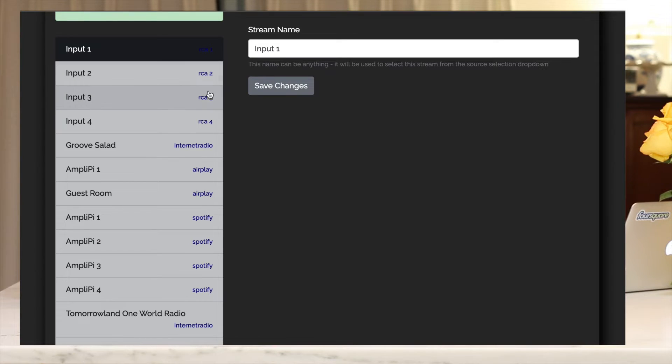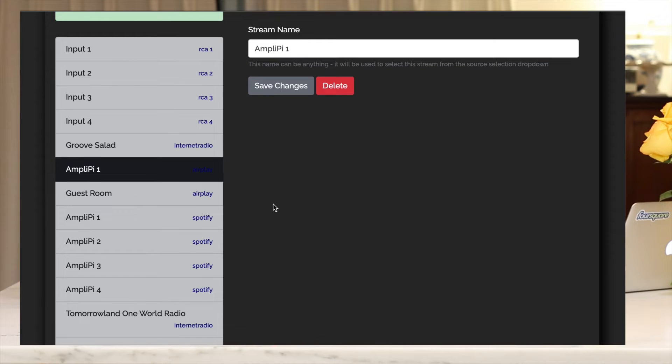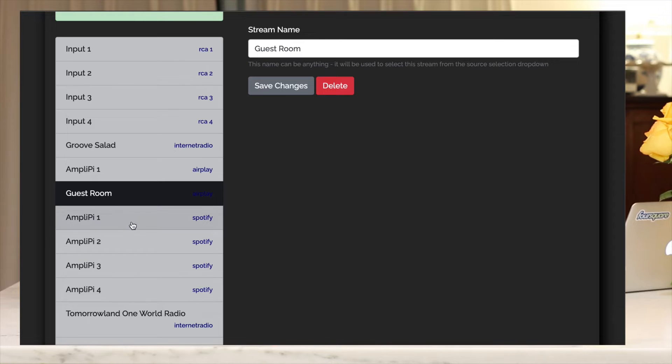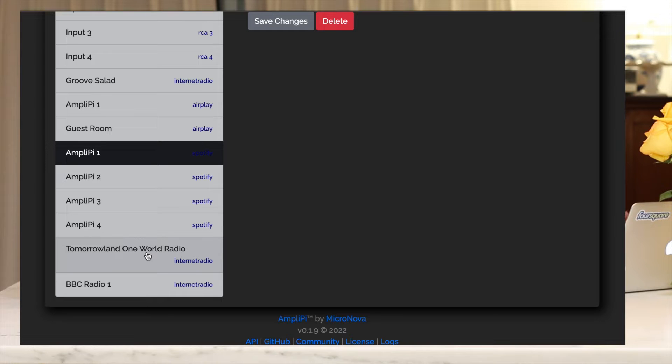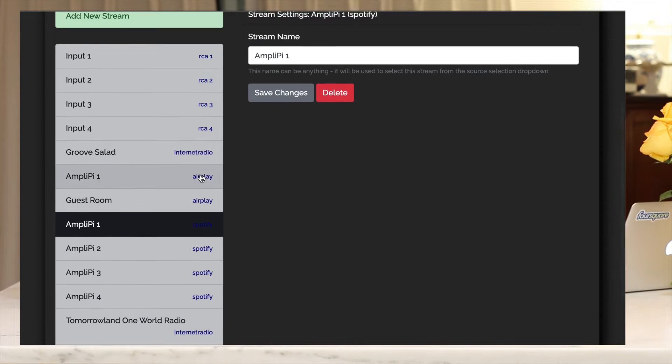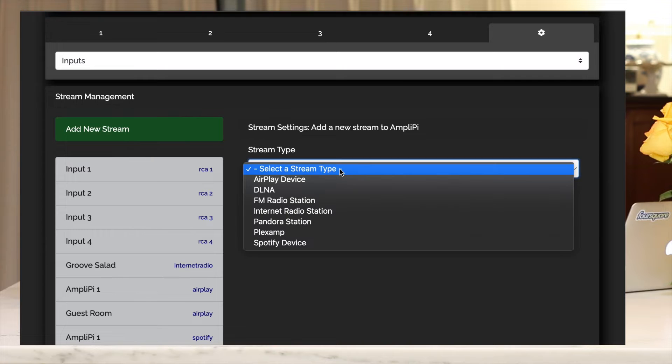There's also internet radio — Groove Salad was added automatically. I added some manually: an AirPlay source called AmpliPi One, a Guest Room AirPlay, and four different Spotify sources. Additionally, I added internet radio stations like Tomorrowland One World Radio and BBC Radio One. If you go in here, you can add a new stream — you can add an AirPlay device, DLNA, FM radio station, internet radio station, Pandora, Plexamp, or Spotify.